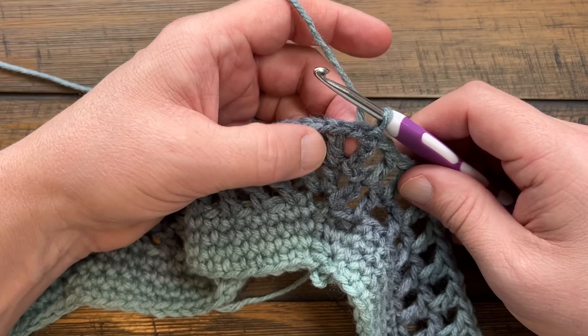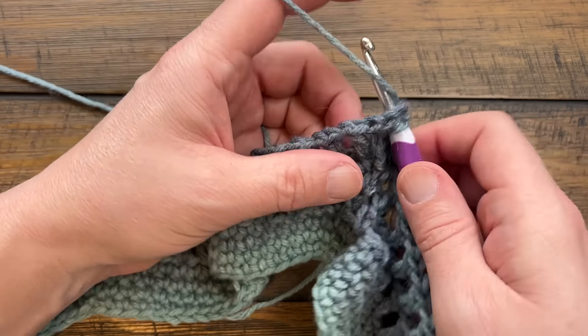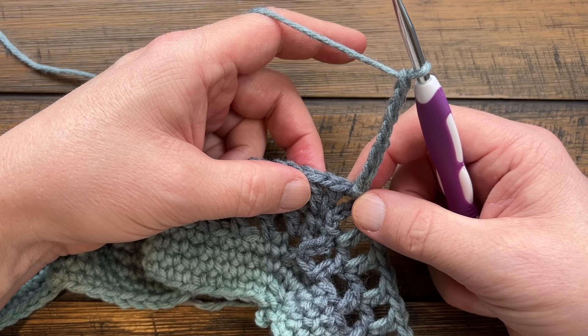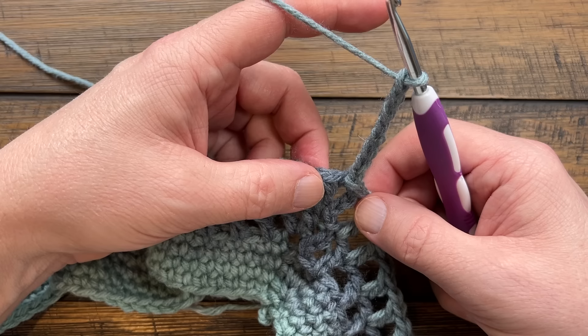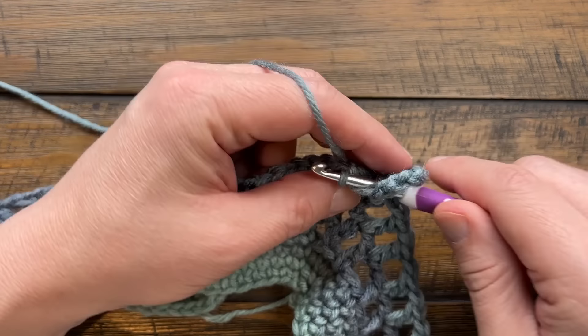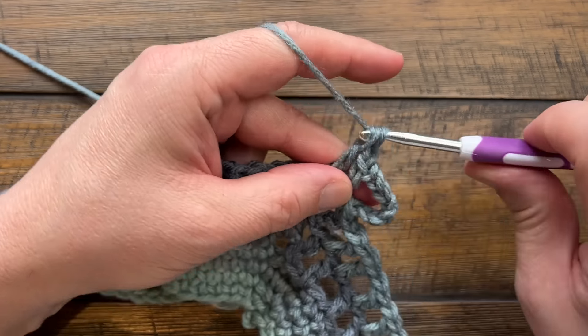Round four: slip stitch into the next chain one space that's part of the corner - the first space of that corner - then chain eight. That counts as a double crochet and a chain five space. Come into the very next space still part of that corner and do: double crochet, chain one, double crochet, chain one, double crochet, chain one, double crochet. You should see four double crochets complete in that same space.